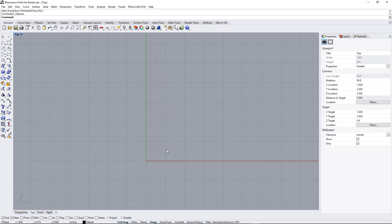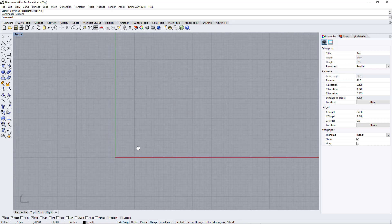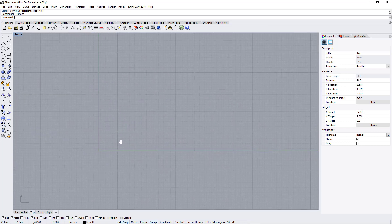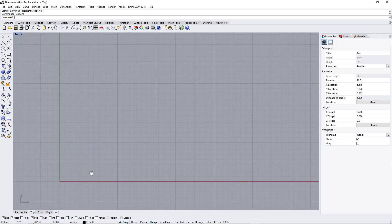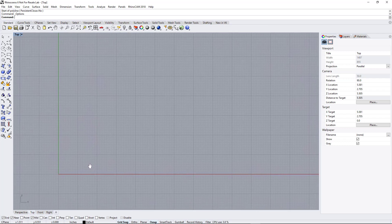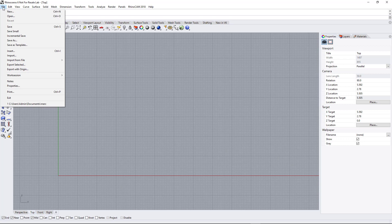To pan, hold the right mouse button and move the screen — you can see it turns into a hand. Get your screen to where you like it. That's a good starting point for a new project. Then go up to File and click Save As Template.